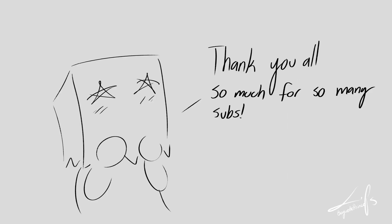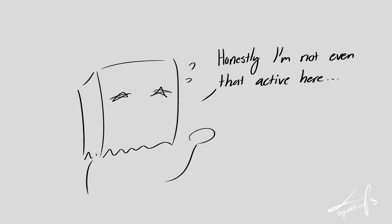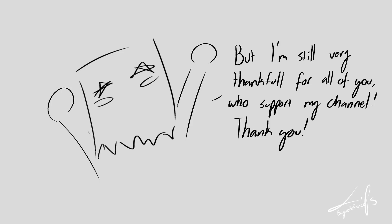Thank you all so much for so many subs — I could have never thought so many people would be interested in my channel. Honestly I'm not even that active here, but I'm still very thankful for all of you who support my channel. Thank you.